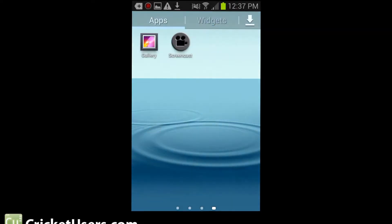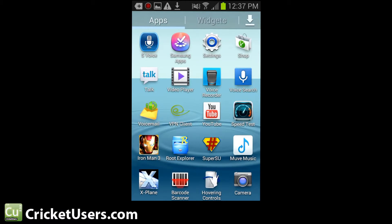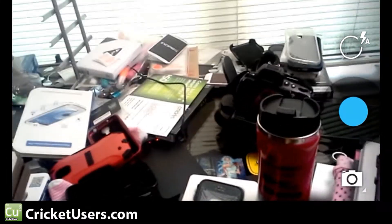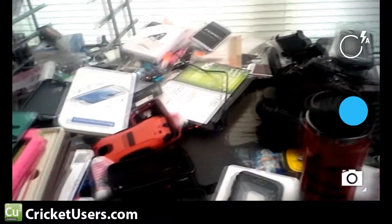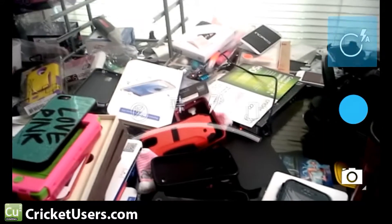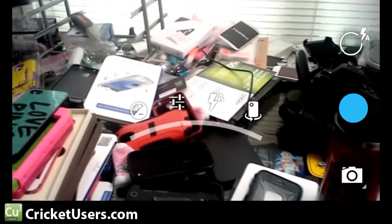Hello everyone, this is Chris with CricutUsers.com. Today I have the Cricut Wireless Samsung Galaxy Admire 2. I'm showing you the 4.3 camera — this is the camera from Android version 4.3. I have more information in the link in the description to show you how to get this. As you can see, this is a different camera interface you can use with this device and many other devices.